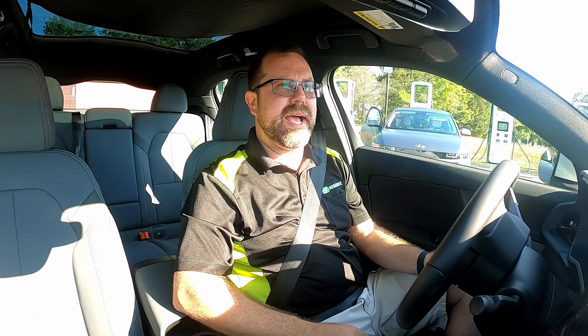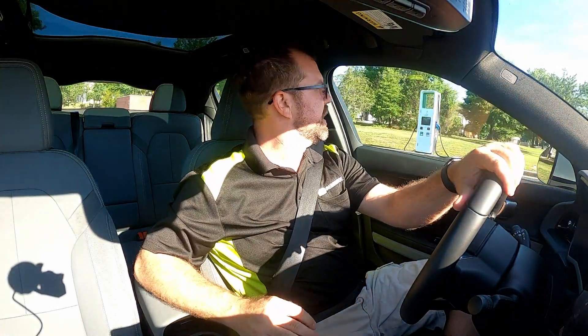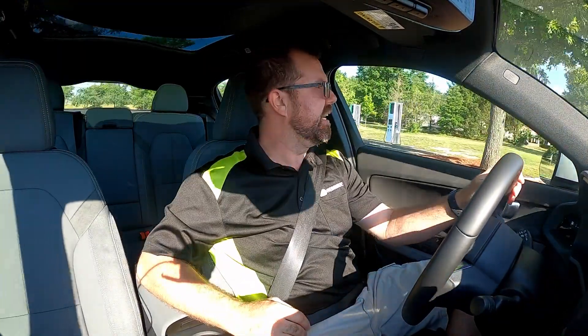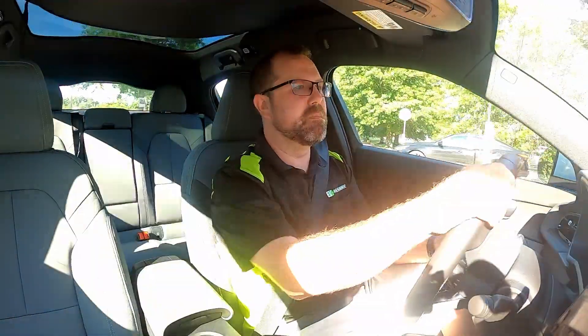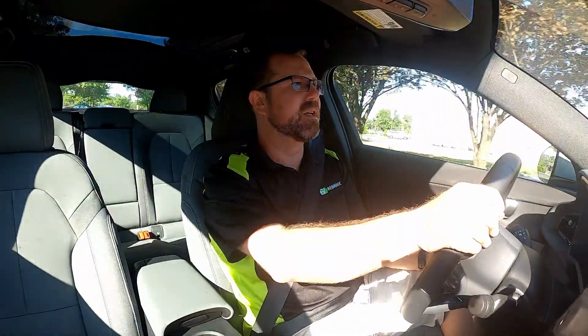We've got a very short distance to get back on the highway. One of the reasons I like this Electrify America location is it's maybe a half a mile from Interstate 95. I'm going to be going north to Fredericksburg, about 50 miles, with an exit already picked for the turnaround. There is more traffic right now than I'd ideally like. According to the test standards, if you do slow down a little bit — like 67, 68 — you can make up for that by driving slightly quicker after, so I'll mimic the test standard as closely as possible.